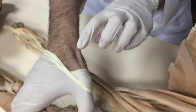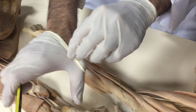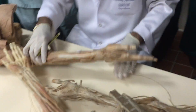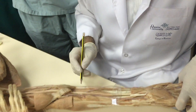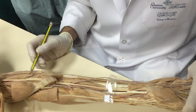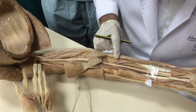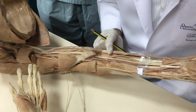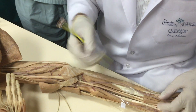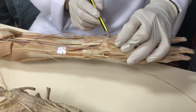Extensor digitorum, extensor digiti minimi, extensor carpi ulnaris — if I go here is flexor carpi ulnaris, then three deep muscles: abductor pollicis longus — the first tendon — extensor pollicis brevis, extensor pollicis longus. These three form the boundary of the anatomical snuff box. Try to find nerves: the median nerve is in the midline; for the other nerve, go back and come in front — here is the ulnar nerve.